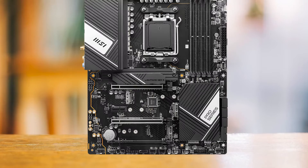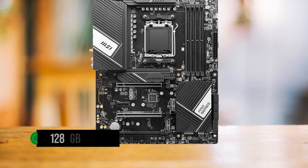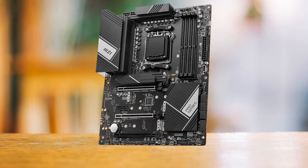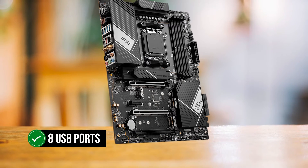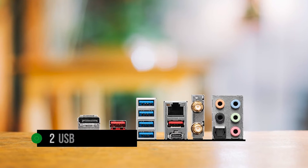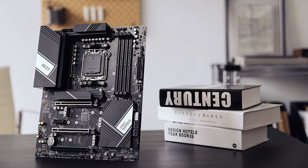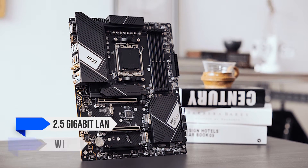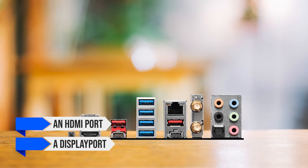Now let's talk features and ports. The MSI X670P Pro Series brings a lot to the table: four DIMM slots supporting up to 128GB of DDR5 RAM, with memory speeds up to 6600+ MHz — perfect for squeezing every drop of performance. On the USB front, it has eight USB ports on the rear and nine more available for the case, including two USB 3.2 Gen 2 ports. It also supports four M.2 slots for fast storage and six SATA slots. Networking includes 2.5 Gigabit LAN and Wi-Fi 6E, plus an HDMI port and DisplayPort for dual monitors.